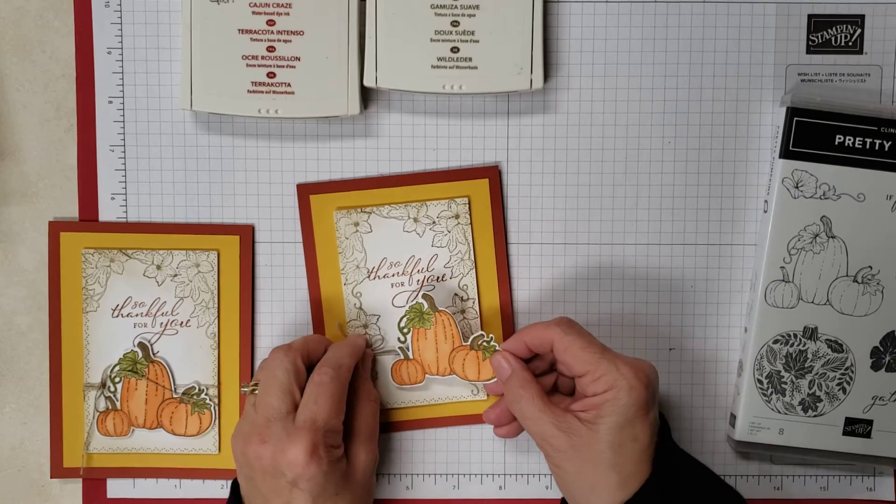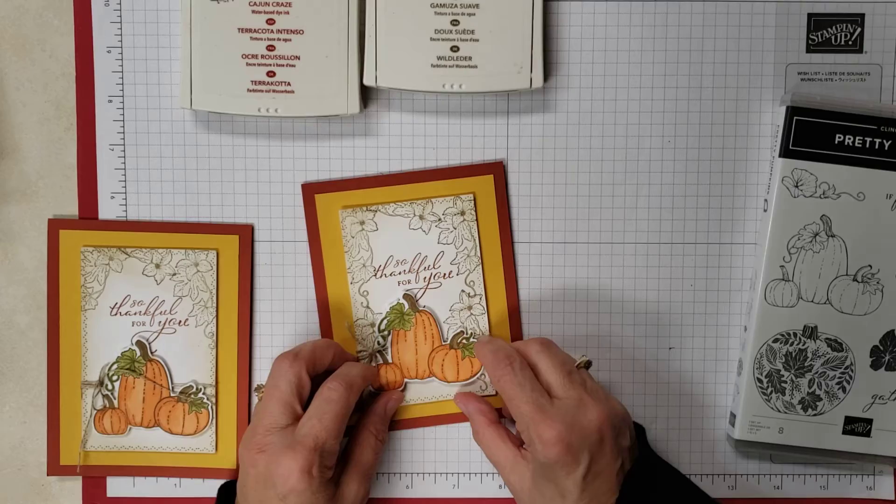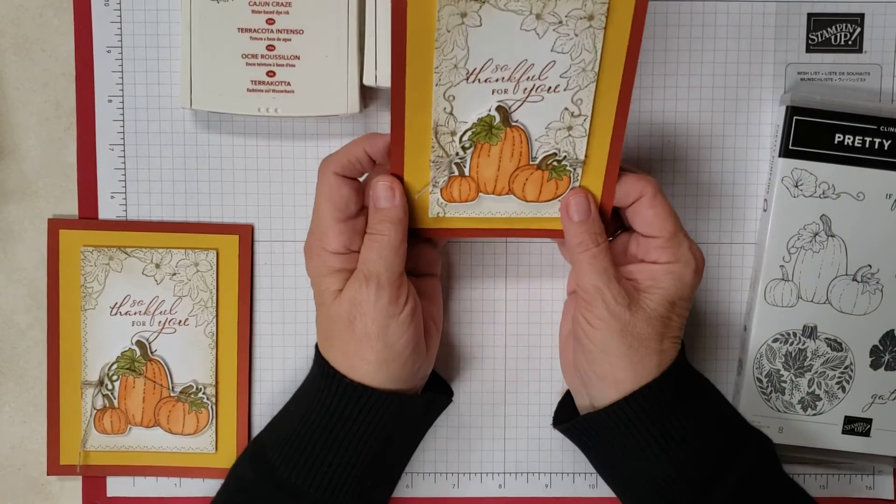All the dimensions and supplies will be listed in the description of my video down below so you'll have that. Then I just put that on. It's not a hard card to do, but I just think it turned out so pretty.